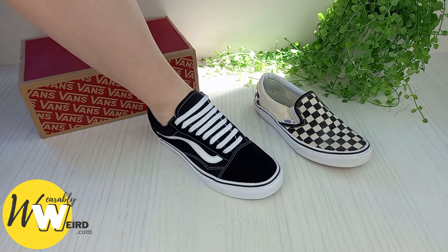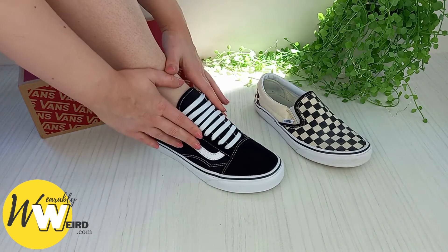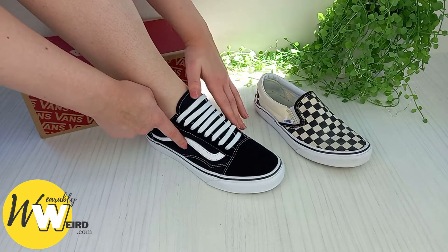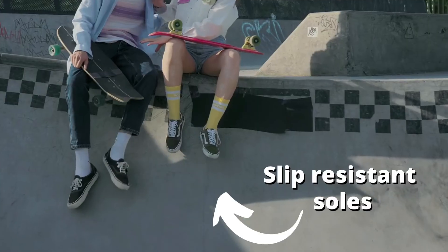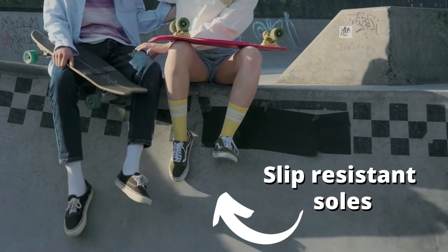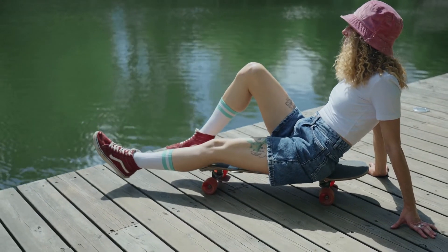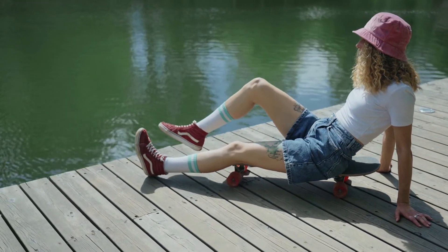Vans actually add sulfur into the rubber mix before they vulcanize it, which makes it even tougher. The soles are then pressed to create the iconic waffle style sole that features a mixture of the diamond and rhomboid patterning. The pattern itself adds to the slip resistance of Vans, as the grooves help the shoes grip better to the floor.